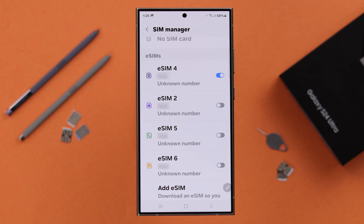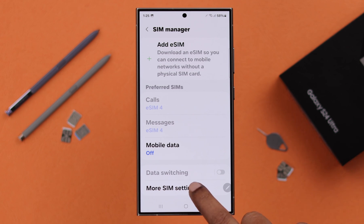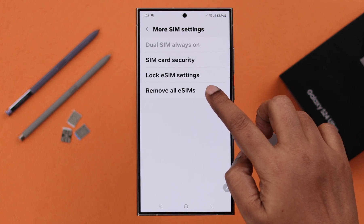Now if you want to remove multiple eSIMs at once, there is a way. Scroll down and go to More SIM Settings, then tap on Remove All eSIMs.